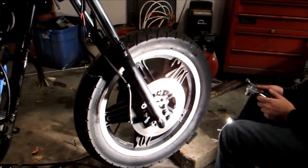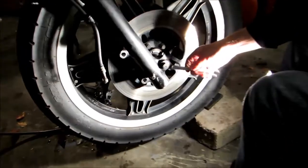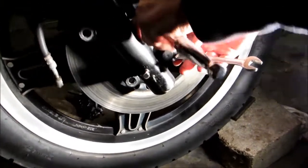Alright, we're going to go ahead and take the front tire off our bike here. First things first, we're going to loosen up this bolt that holds the axle on.